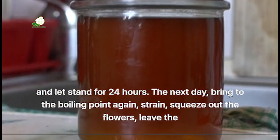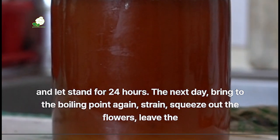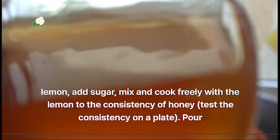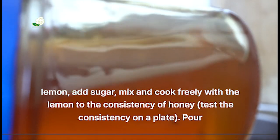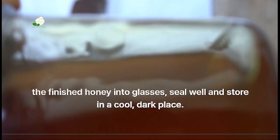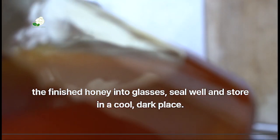The next day, bring to the boiling point again, strain and squeeze out the flowers, leave the lemon, add sugar. Mix and cook with the lemon to the consistency of honey. Test the consistency on a plate, then pour the finished honey into glasses, seal well, and store in a cool, dark place.